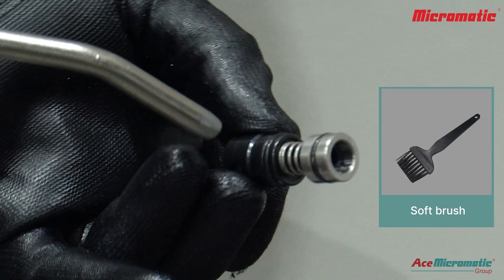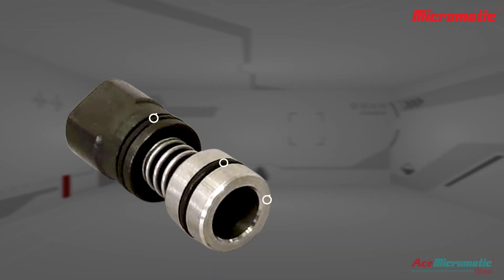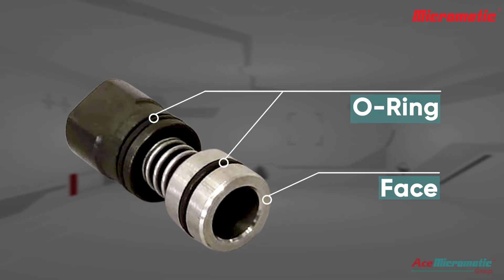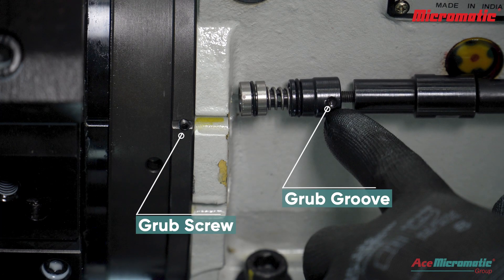Clean it thoroughly using a soft brush or air gun. Check for wear and tear on the O-ring and face of the puppet, and replace if worn out. Insert the puppet valve back with the grub groove aligned.